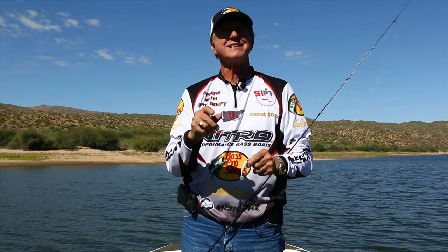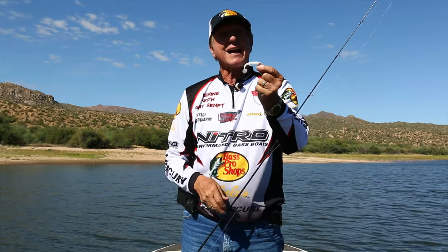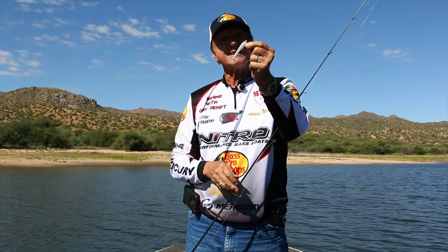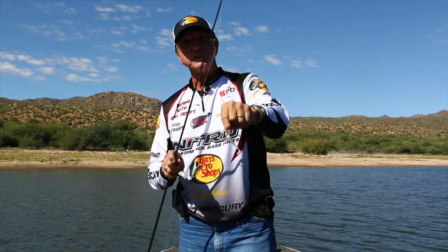Let me show you something that's easy to use and it catches fish. These little — this happens to be a Ky-Tech swim bait on a little crappie jig, maybe a 3/16 ounce or something. Bass Pro makes these; there's a lot of different companies that make these. Let's give this a try and see what we can get. Let's go fishing.